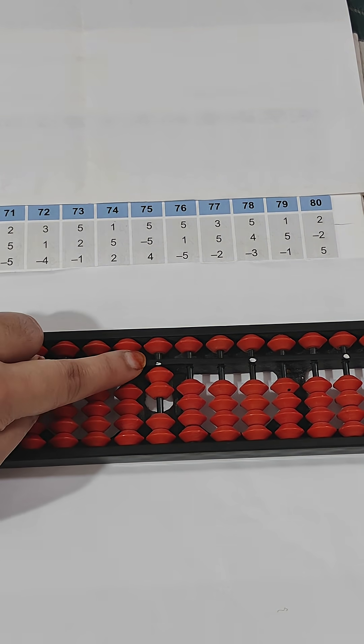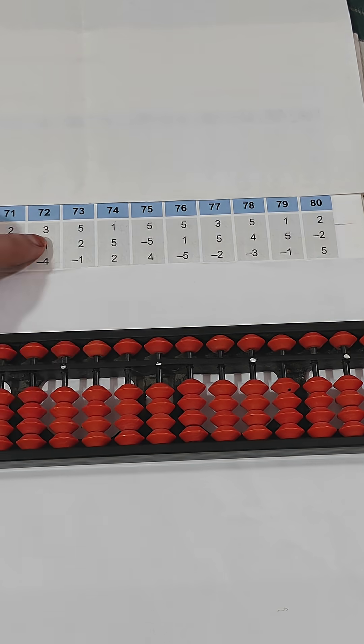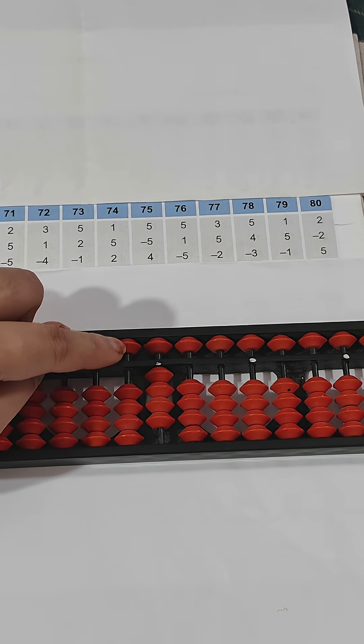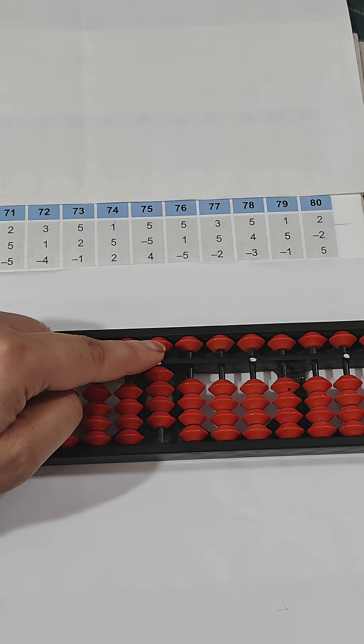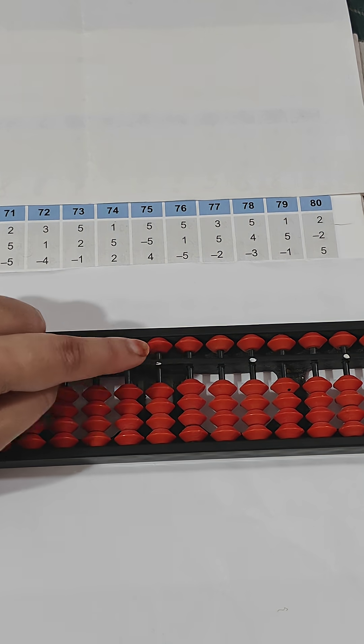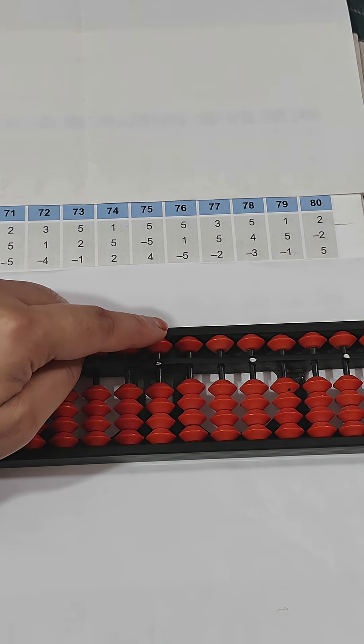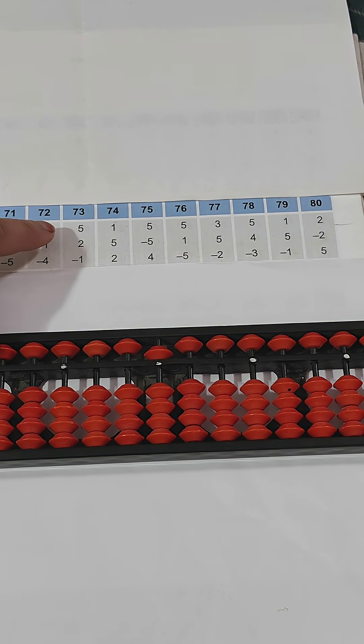The answer is two. Next one is three — thumb up three, plus one using thumb again for plus one, then minus four using index finger. Minus four, answer is zero because no bead is touching the value bar.